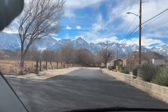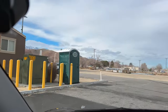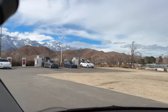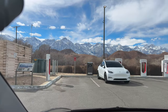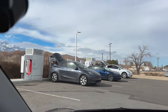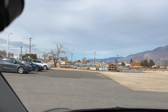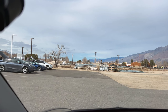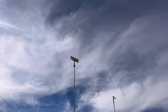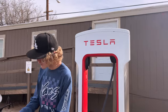Rolling into Lone Pine. We've been here many times, but this is the first time it's been expanded — from an 8-stall to a 16-stall. Now it looks like we've got a bathroom or outhouse and garbage too. These are V3s — we don't actually have to stagger, but everybody else is doing it so I'm going to do it. This was much needed. I think at some point they're going to need even more because lots of people travel between Mammoth and Los Angeles. Looks like we've got a Starlink satellite for internet — that's new.